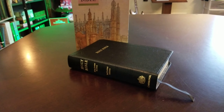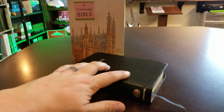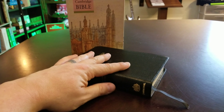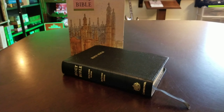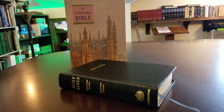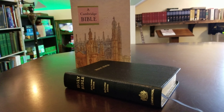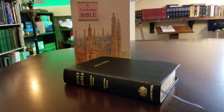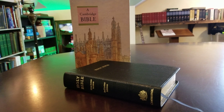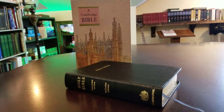Anyway, that's the review for the Cambridge King James Cameo Reference Bible in calfskin. Again, this is the older edition — the newer calfskin editions have two ribbons and a different texture of calfskin. I'll post a link in the description so you can check it out and see if it might be something you'd be interested in. Thanks for watching, be sure to subscribe and click the notifications bell so you can get notified whenever I upload new videos. Thanks for watching — God bless.